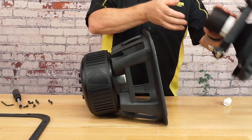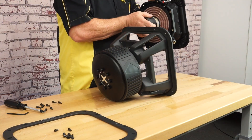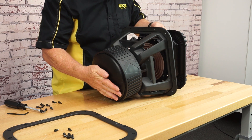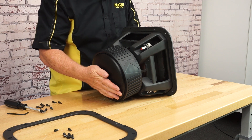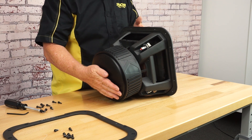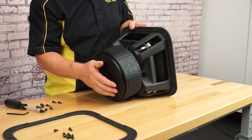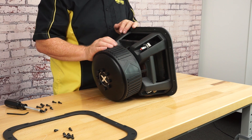Now we'll grab the spare assembly. This assembly can be mounted in any orientation. Carefully hold the pins and slide the voice coil over the alignment pins, gently snapping the cone into place. Make sure all the alignment pins are flush against the back plate to ensure that no pins have gotten outside of the voice coil when reassembling the woofer.